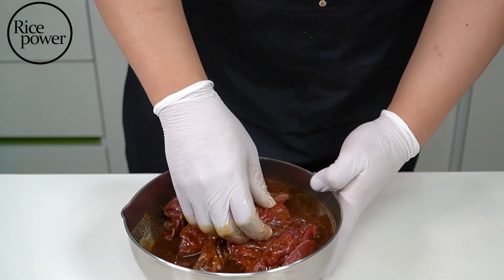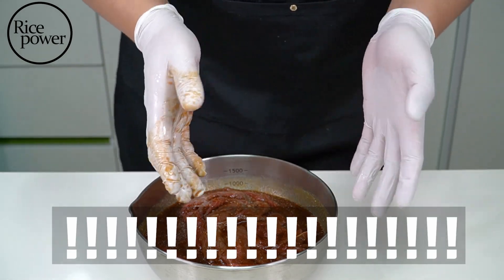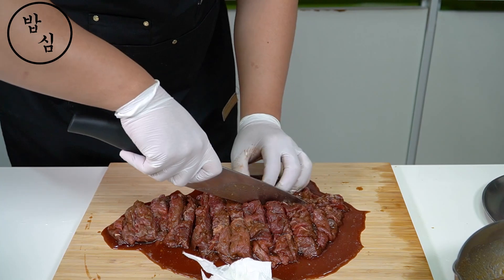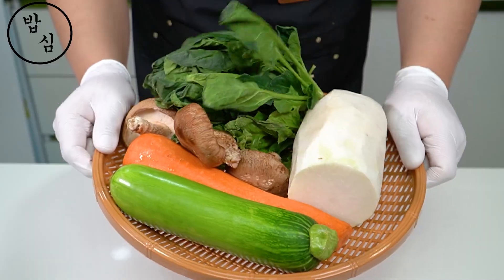Mix the beef with the sauce. At that point I noticed something strange — I hadn't cut the beef. Small-sized bulgogi is better for eating and looks good. Bulgogi done. Marinate for 40 minutes, then let's prep the vegetables.